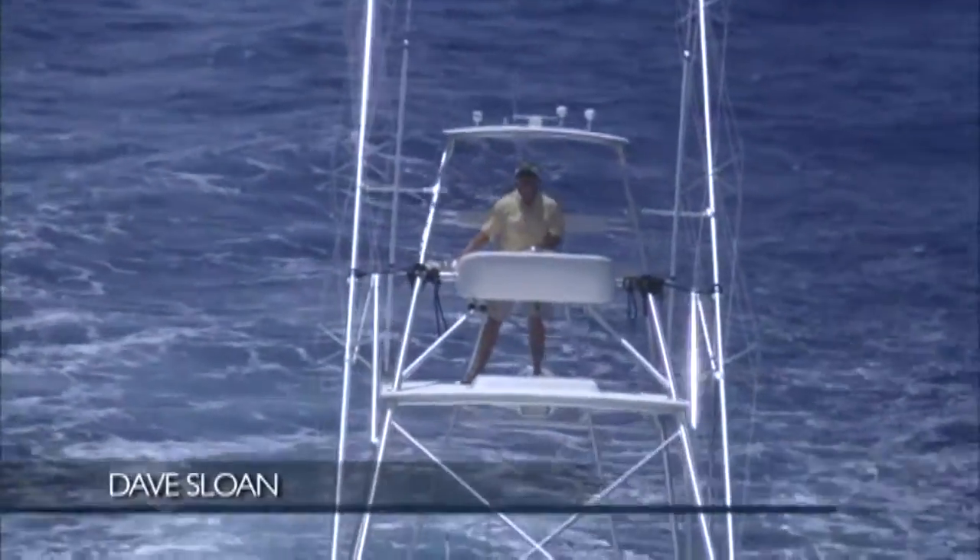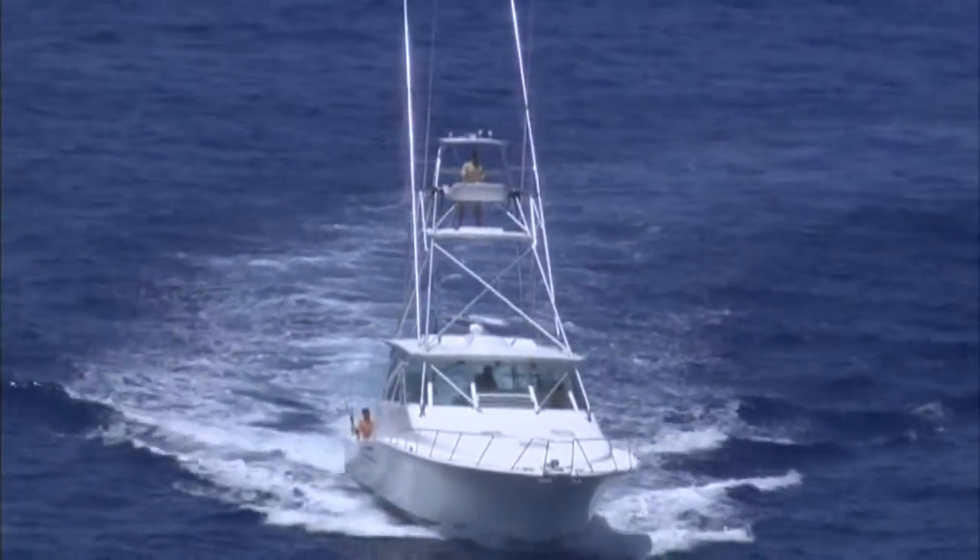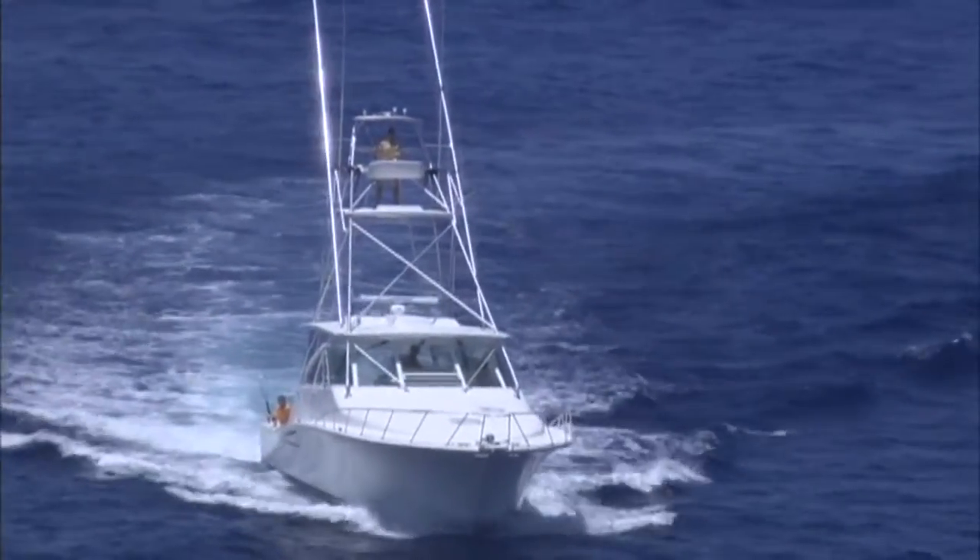Hello everyone and welcome to On The Hook. I'm Dave Sloan and today I'm lucky enough to be a guest aboard this beautiful 50-foot Cabo in the Florida Keys. So get your gear and let's get on the hook.